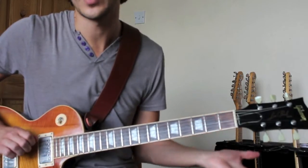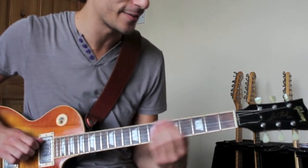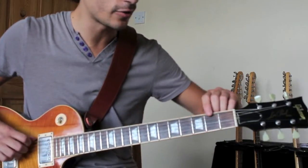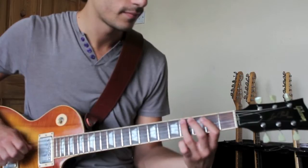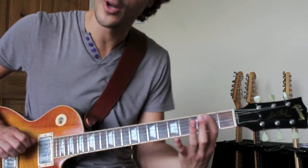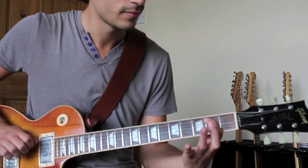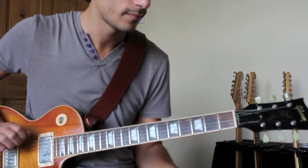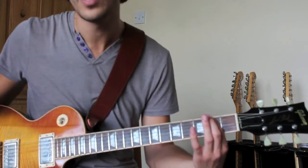Then we're going to go to two again on the fifth string and pull off to the fifth string again. Lots of second frets, third frets, and open strings going on with this riff. Then go up to the sixth string on the F sharp — same fret, second fret — and pull off to the open sixth. And then two on the fifth string, hammer on to three, pull off to two, open fifth string. And then two on the sixth string and pull off to the open sixth string.